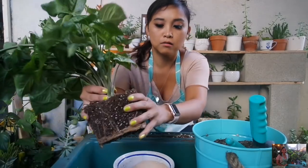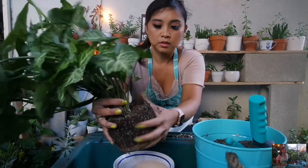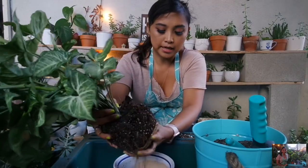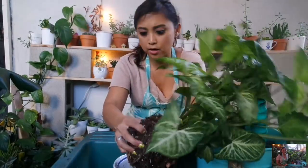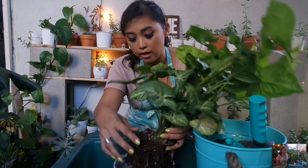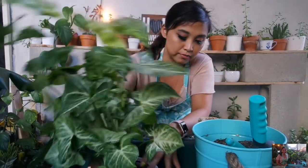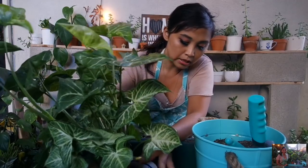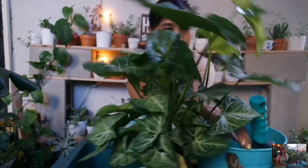As you can see, it is root-bound — it has a hardy root like the spider plant — but I'm just going to loosen it up and get it into this planter. As it gets bigger, I can either propagate it and get more cuttings, or put it in a bigger planter. For the rest of the year, I'm just going to keep it in this one and see how it does.